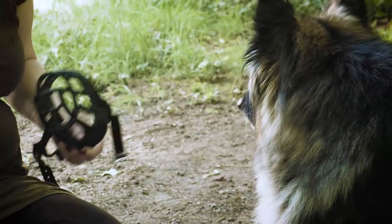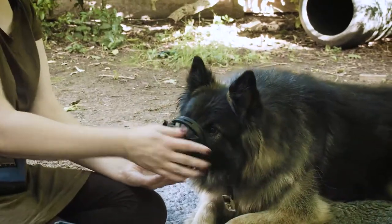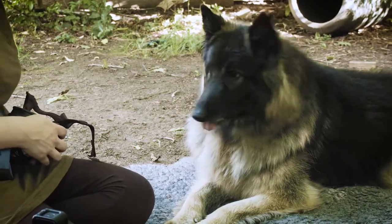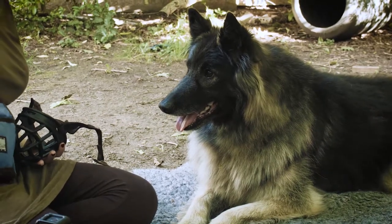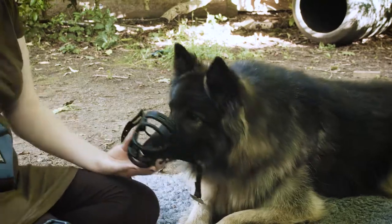If you find your dog looking away a lot at nothing in particular, this is a good sign that they may need a break. Do several repetitions at each stage, but over multiple sessions, to make sure your dog is genuinely comfortable and remembers what they've learned. Don't overdo it in one session. It's important not to rush.